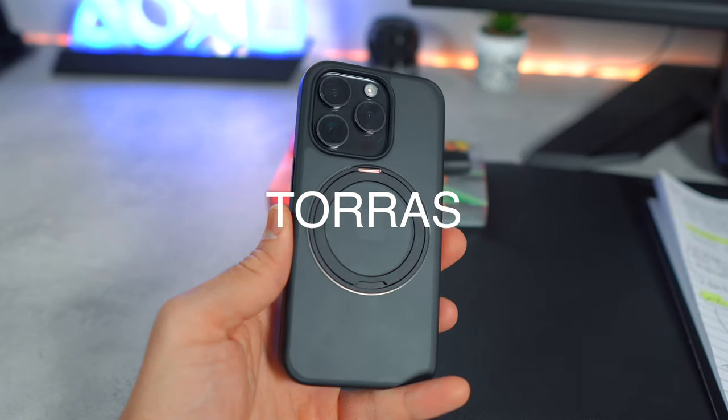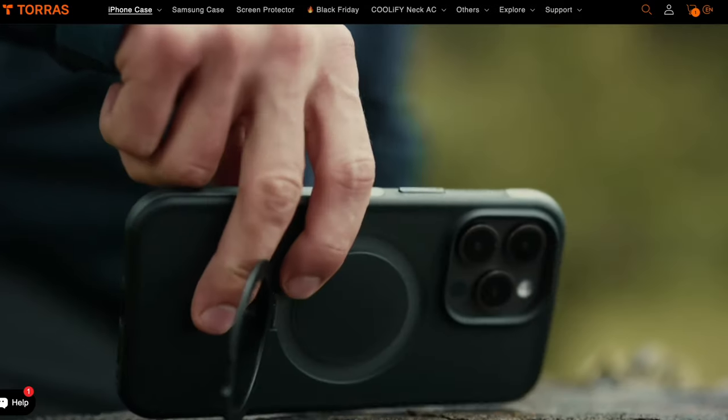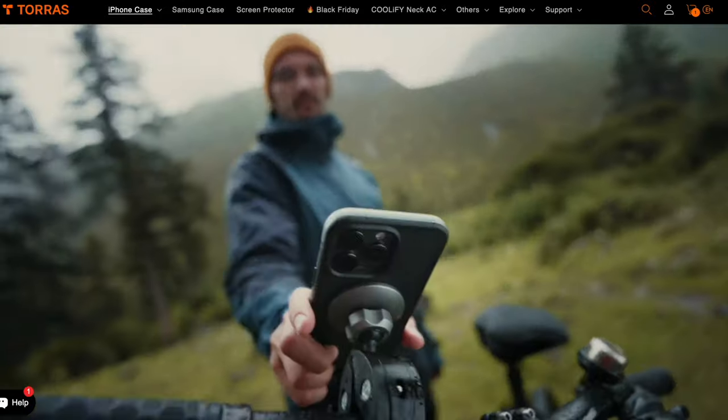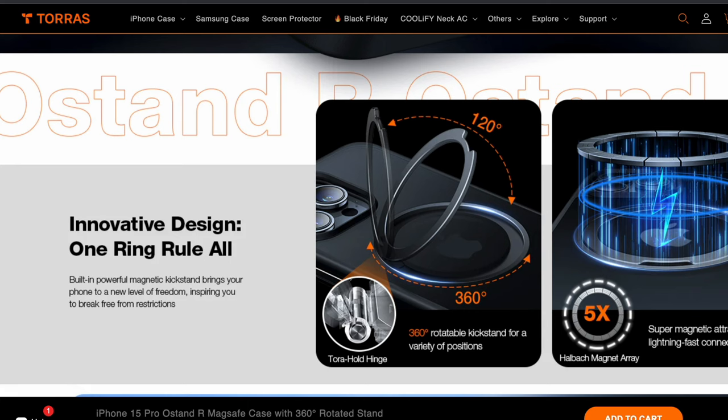Enter Toras, a company that reached out to me after spotting my iPhone 15 Pro content. They graciously offered me the chance to review any of their MagSafe cases, and after perusing their lineup, I settled on the O-Stand R MagSafe case, hoping it would address my specific needs.